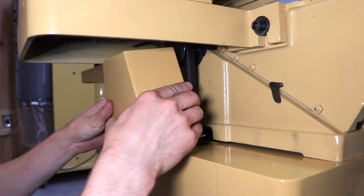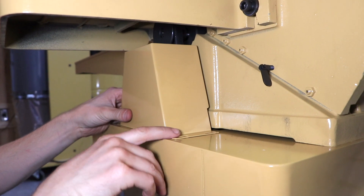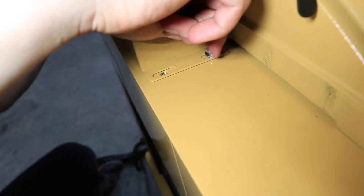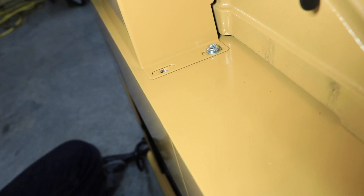To install the pulley cover, place the pulley cover over the opening in the stand. Line up the holes in the stand with the holes in the guard. Attach the pulley cover to the stand using four pan head screws and flat washers.